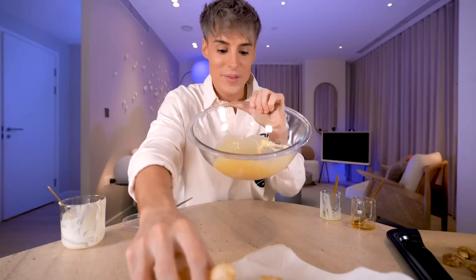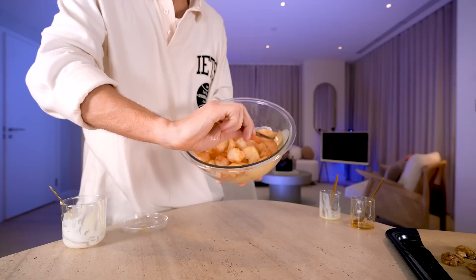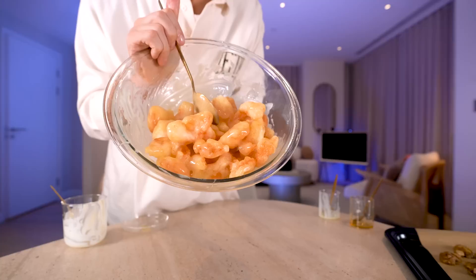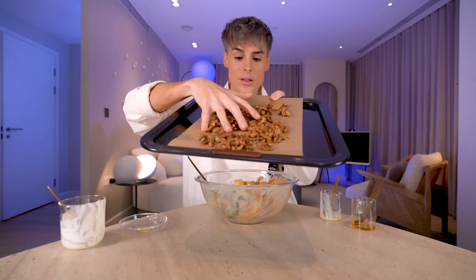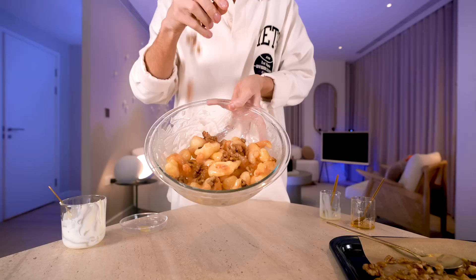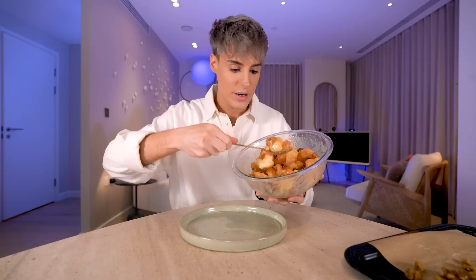All of that goes in — this makes about enough for like four people. I have truly never seen anything more beautiful than this. Do you see how shiny it is? It almost looks like caramel popcorn. The coating, even though it was so light, doesn't actually fall apart. These are the walnuts from earlier — they're kind of candied, not super crunchy, but I don't think they're crunchy in the actual dish. How beautiful does that look? That actually looks insane. I'm going to mix this in a little bit because I want the walnuts covered in the same sauce. This is restaurant quality walnut shrimp.